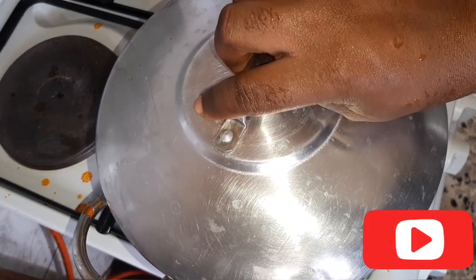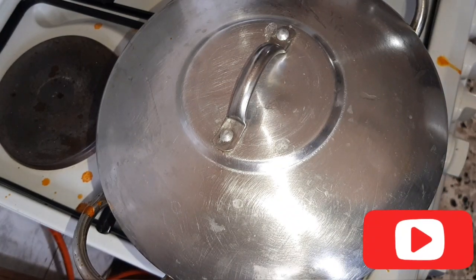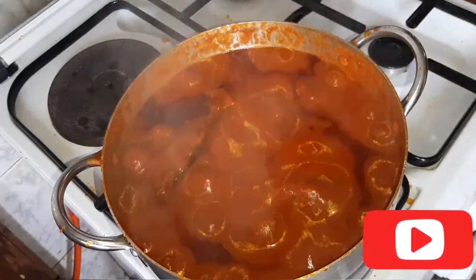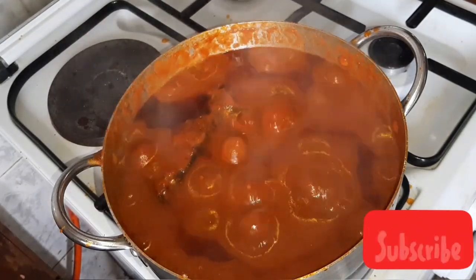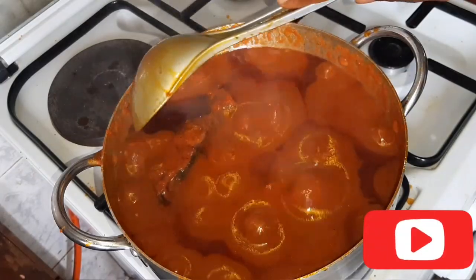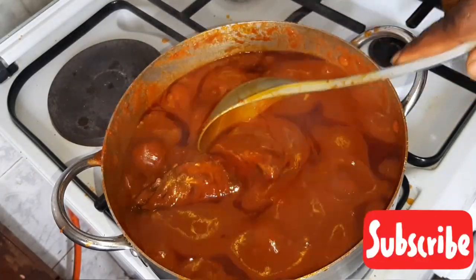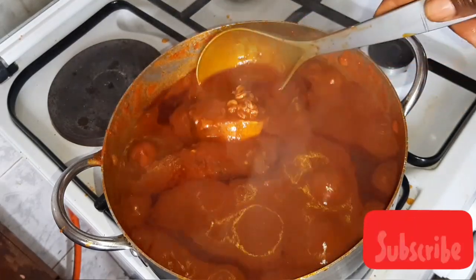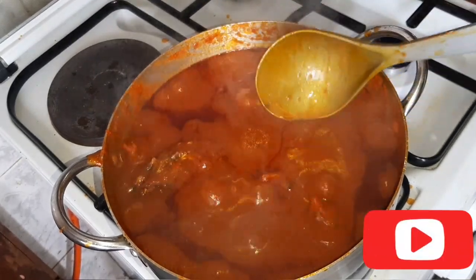I'll cover this for an extra 10 minutes. Our stew is ready! It's so easy — you don't need extra seasoning ceremonies for this. I'm going to be serving this stew with my Ewedu and soft semolina for dinner this evening.